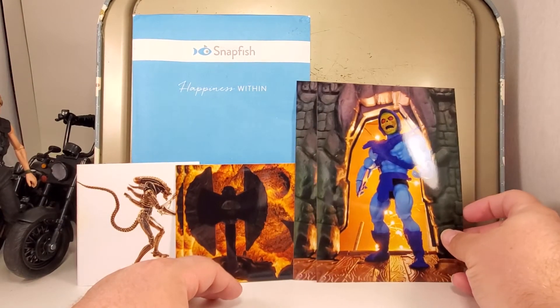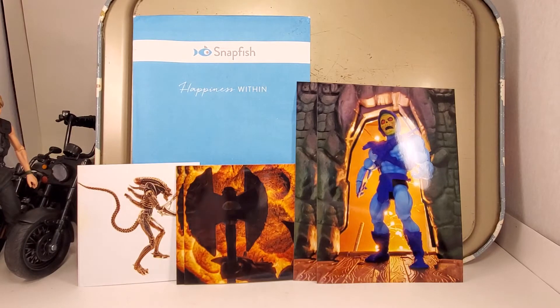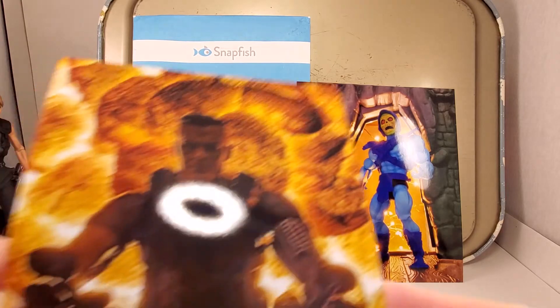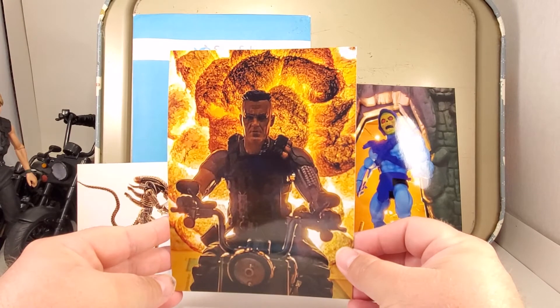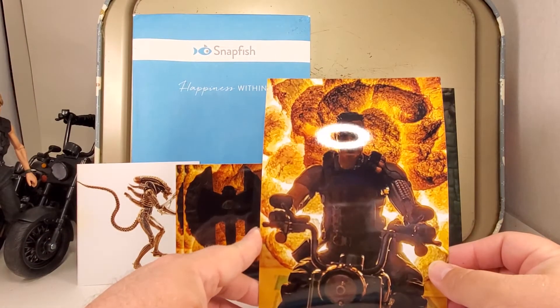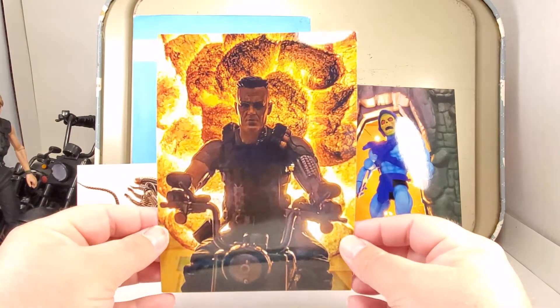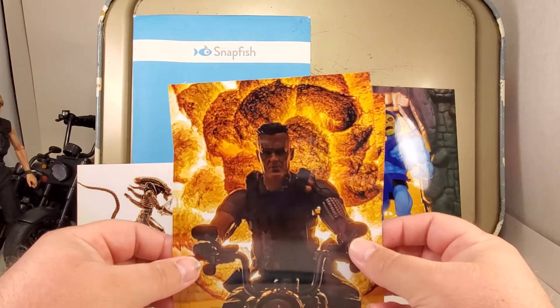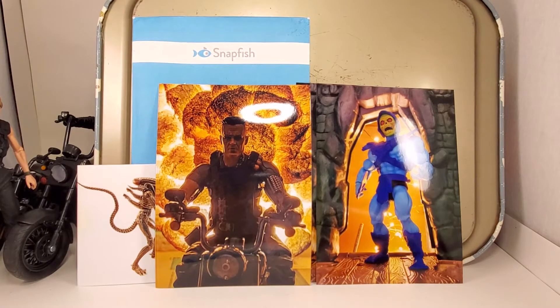There's four of these ones. It is Cable riding a motorcycle, running away from the same explosion, actually. It's a five by seven. Four of those. I think that one came out really good — I hope everybody else likes it too.